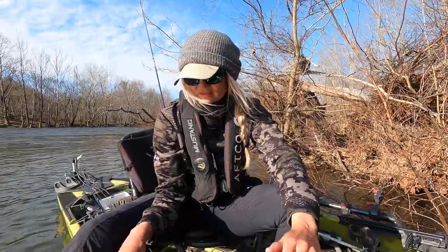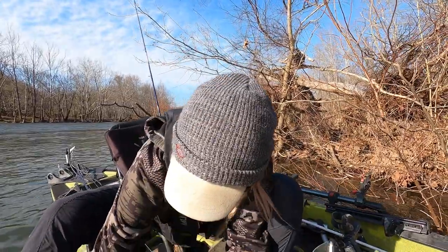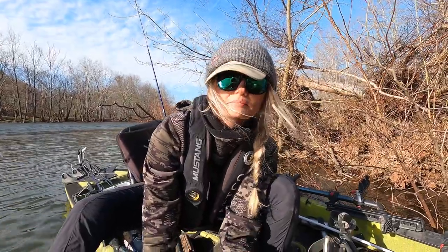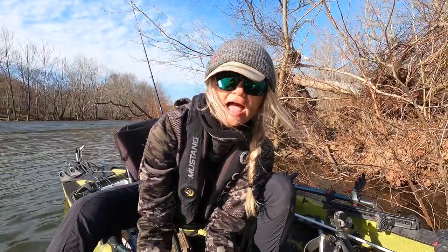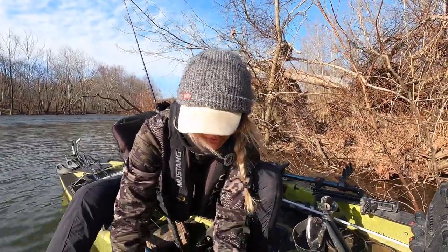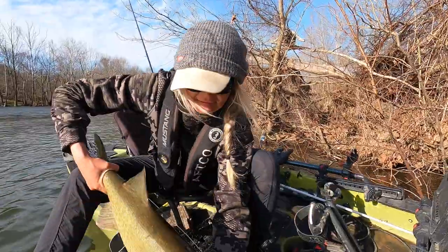What you want to do is avoid getting your fingers anywhere near the gill rakers of these fish. I like to have one hand on the tail, and especially with your larger fish, always support the belly when lifting this beast fish out of the water.